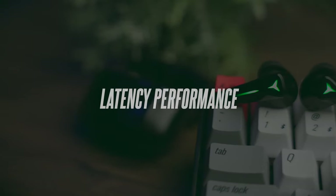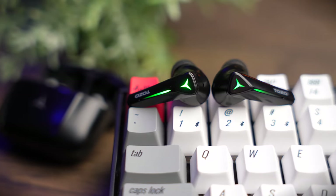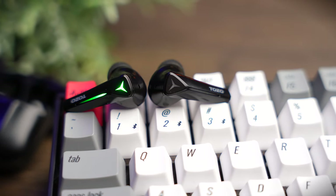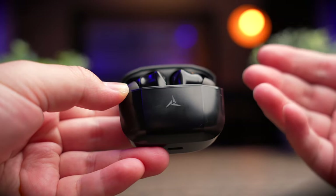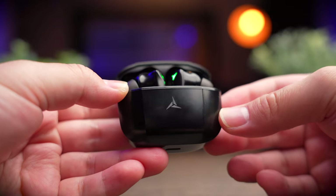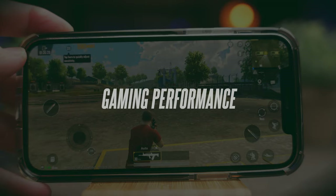Latency performance is absolutely on point. Tozo rates this at about 45ms of latency, and I think that's pretty accurate. Although running only on a Bluetooth 5.0 chipset, it still delivers very good latency with games like PUBG — you almost don't detect any lag in real time. Let's take a look at the latency performance with gaming mode on.